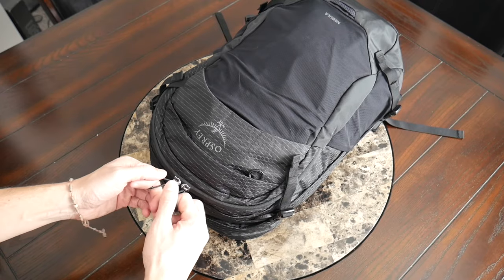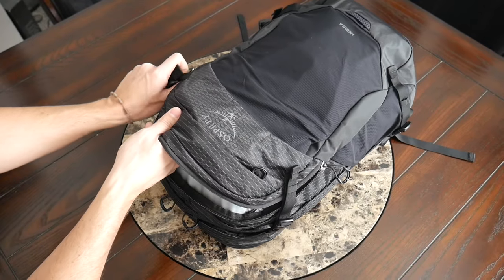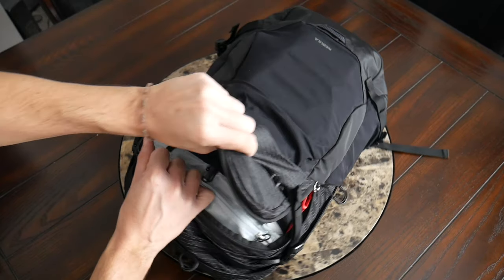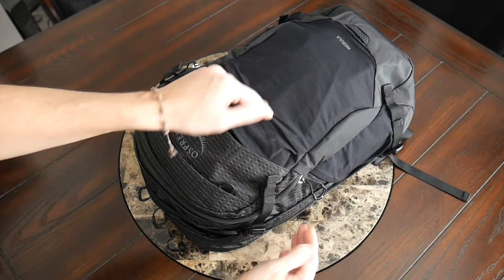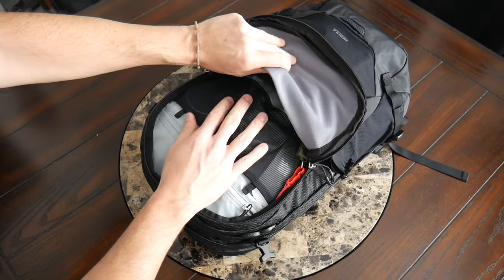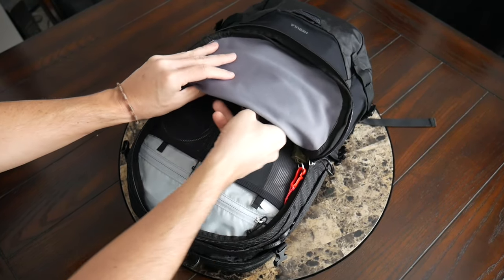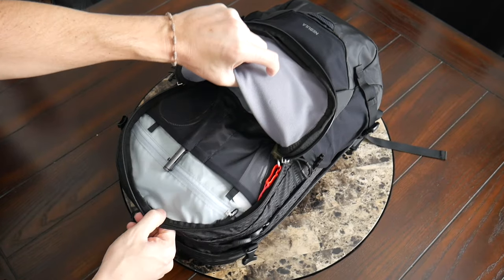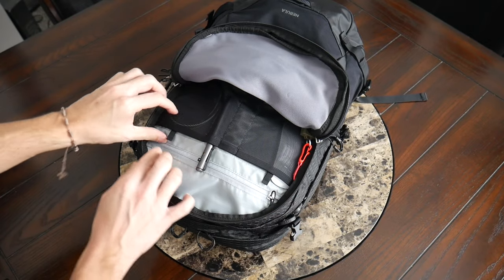Up next, there is a larger admin-style compartment with a little bit of internal organization. This doesn't open clamshell, but it does go all the way down to the bottom of the bag, so it's a pretty tall compartment, which I'm always a fan of — it gives more flexibility, particularly if you want to use this as a travel bag. The compression straps do come over the zipper, so you'll have to release those for easier access. There's a good amount of space towards the bottom for additional pouches or a jacket. At the moment I have the Evergood Civic Access Pouch one-liter in there to showcase the volume.